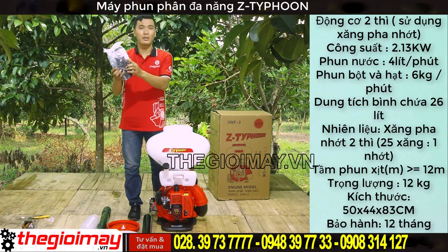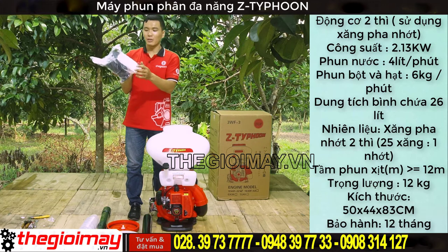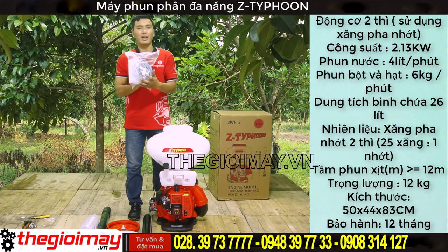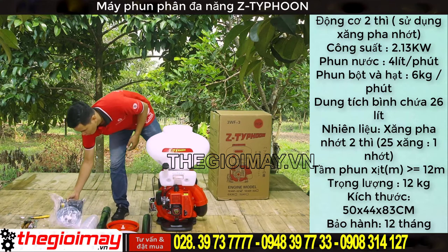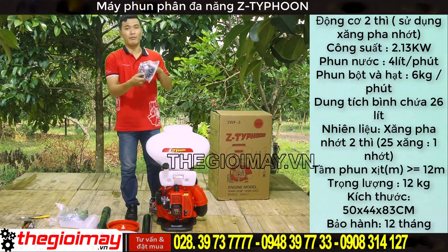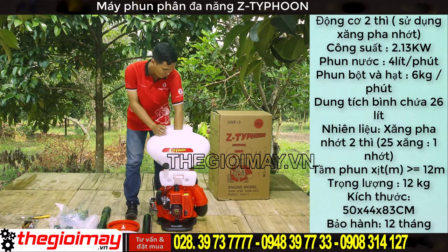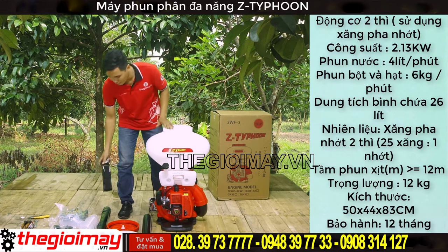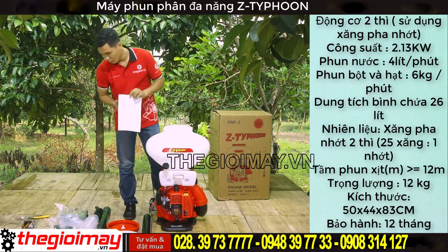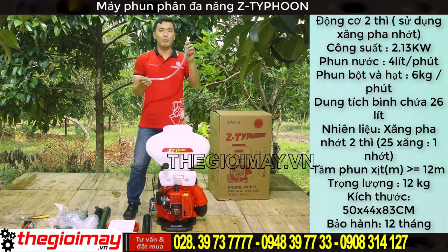Chúng ta có phụ kiện là đầu phun, miếng ngọt nước, phì pha xăng, ống dẫn nước, phan nước và củ dê. Đây là bộ phụ kiện tay cầm và củ dê để nối ống nhúng. Bộ dê đeo lưng, sách hướng dẫn sử dụng, dây đấu để thông bình hơn.